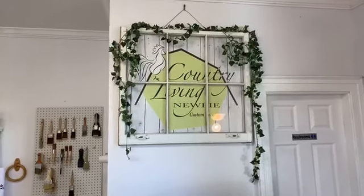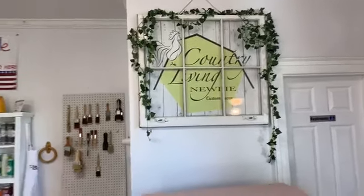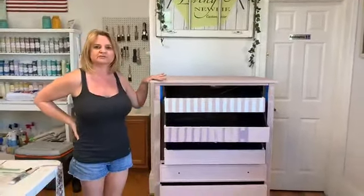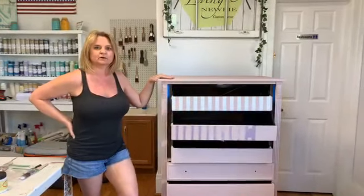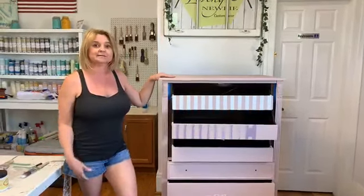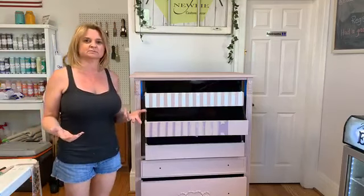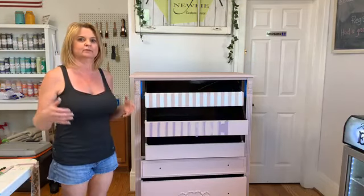Hey everybody, it's Pam and Bill at Country Living Newbie Custom Decor in Spring Hill, Tennessee. We're gonna have some fun today doing a live video on next steps on our T-Rose dresser. I started this probably a couple weeks ago and I've been working on it a little bit off and on. We haven't had a lot of time to paint lately, but it's kind of good because it's letting me be a little bit thoughtful about what next steps are and what I want to do on it.